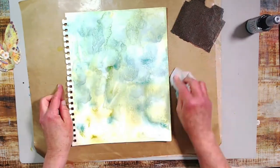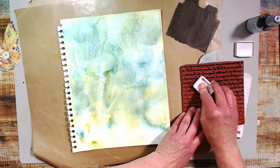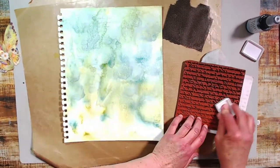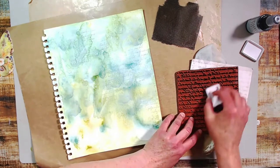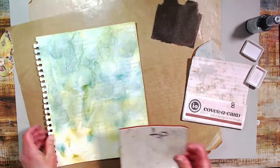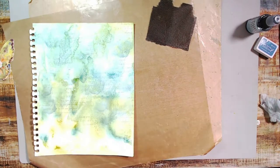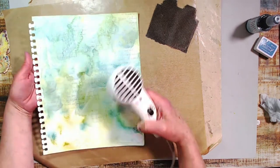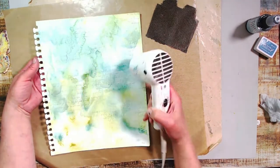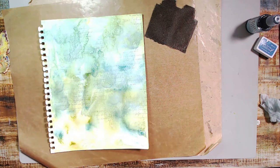I decided to put some French script in the background — I use this stamp all the time. I'm using archival ink because it's going to be permanent. You definitely don't need a French script stamp, but if you're into art journaling, mixed media, or card making, a script stamp of some sort is a good thing to have in your stash. Archival ink dries really fast; I used a cornflower blue color and gave it a quick dry so I didn't smudge it.